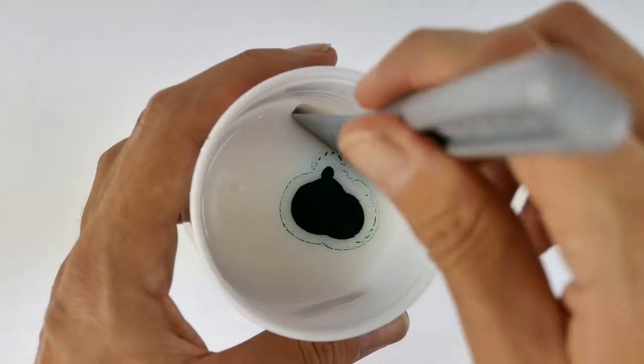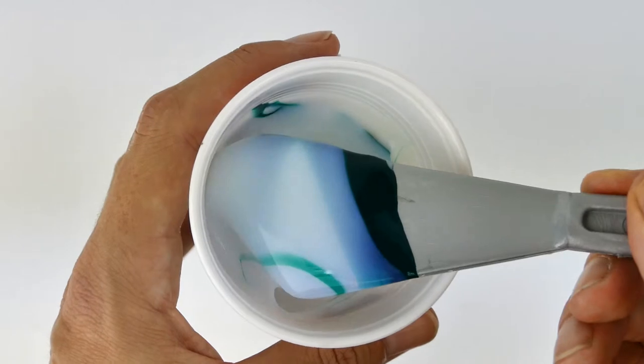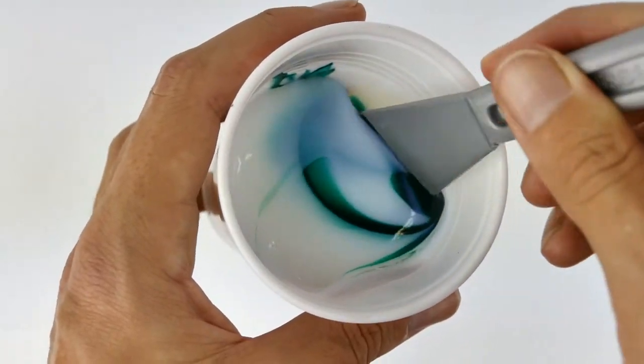When mixing up the self-leveling medium, it's really important to stir really gently and quietly as we add just one or two drops of color — not a lot of color.